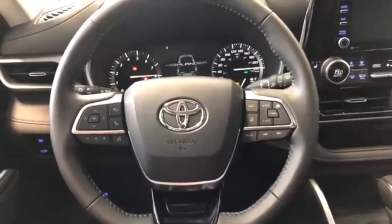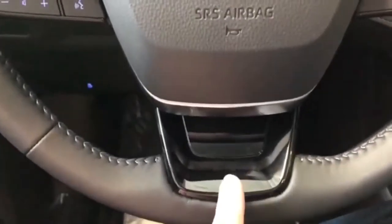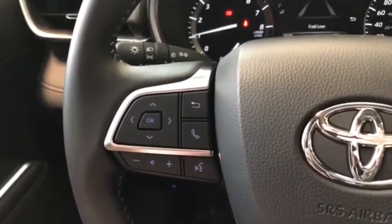As always, we're going to take a look at the steering wheel first. You have this nice leather-wrapped steering wheel with piano black gloss trim on the bottom. On the left side you have features like your audio controls, hands-free calling, and your voice recognition system.